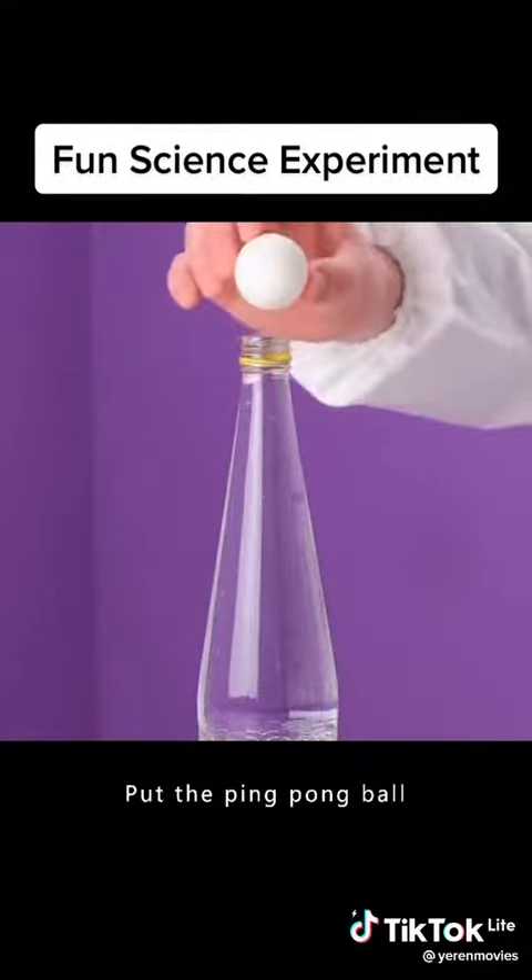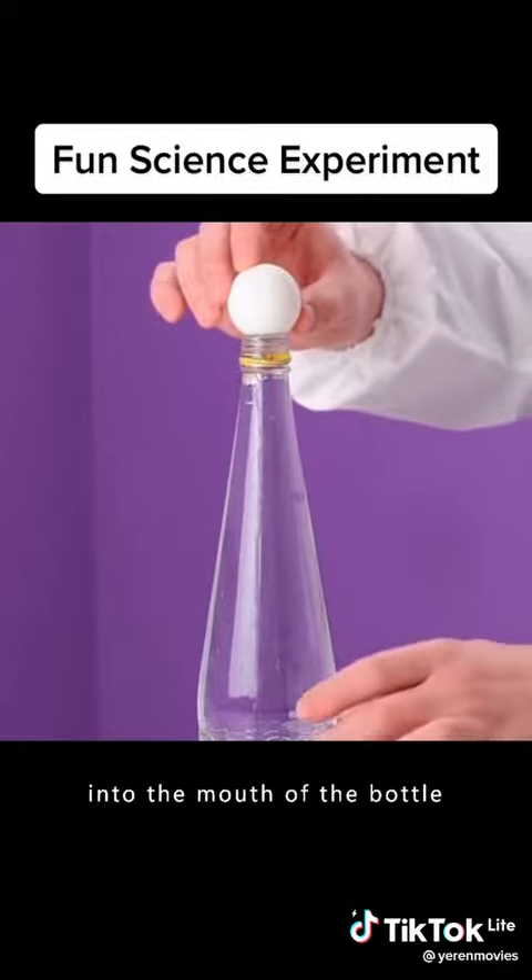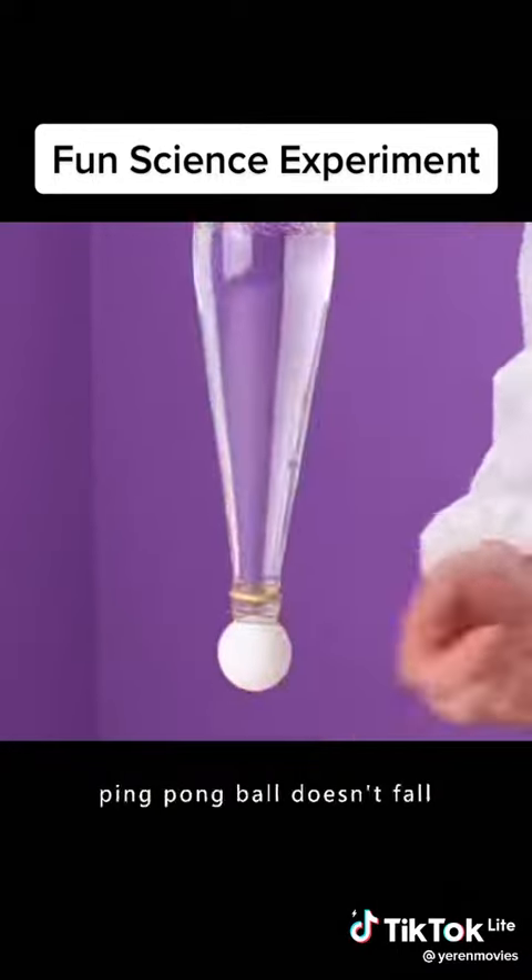Fill the bottle with water. Put the ping pong ball into the mouth of the bottle. Turn it upside down so the ping pong ball doesn't fall.